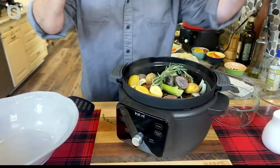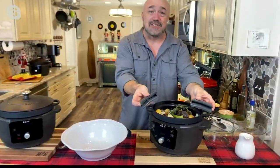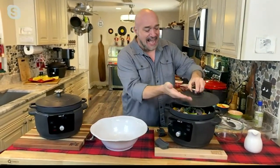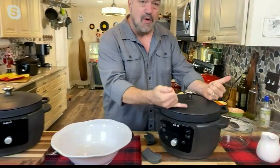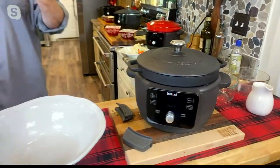This is cast iron, which means it's a substantial piece, and it carries heat. So we're going to give you the little silicone grippers that go on the handle. And that cast iron lid sits so heavy on top — it creates that seal. And that's what gives you that incredible Dutch oven result.